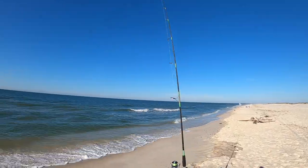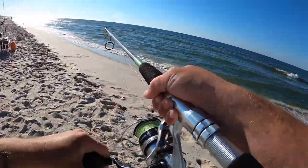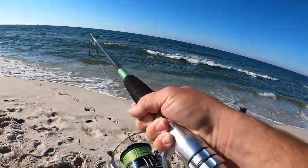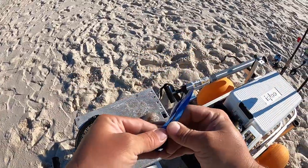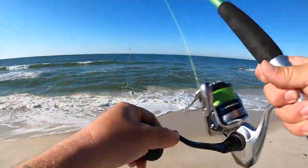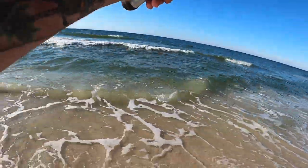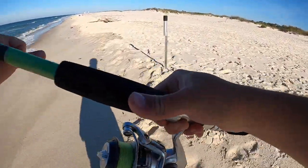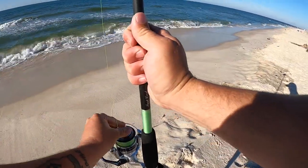I already got a bite going on this one. I haven't even got the other rod set out yet. Let's see what it is. Come on. Oh, that's a decent fish. Ah, it came off. Okay, that was a decent fish whatever it was — might have been a stingray. I'm gonna get another piece of fish gum here. Literally just put it out and already had something knock it.